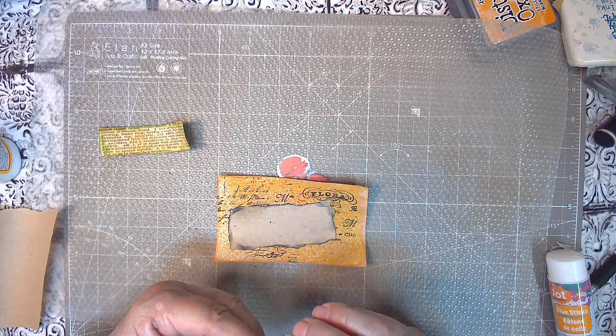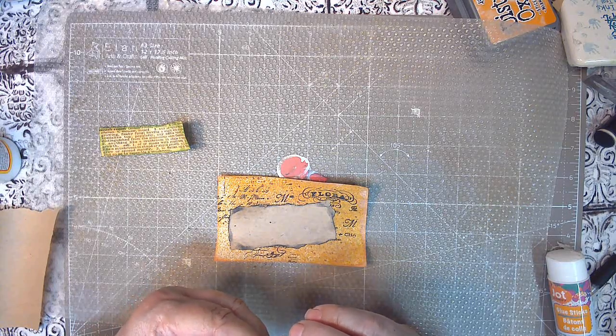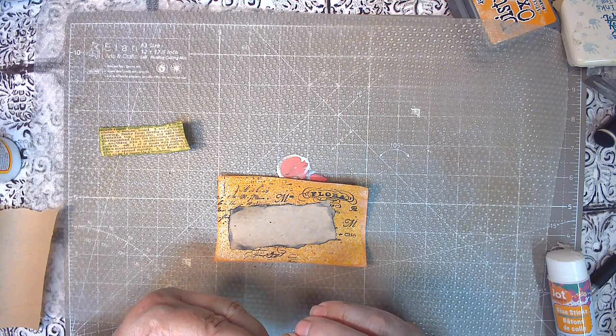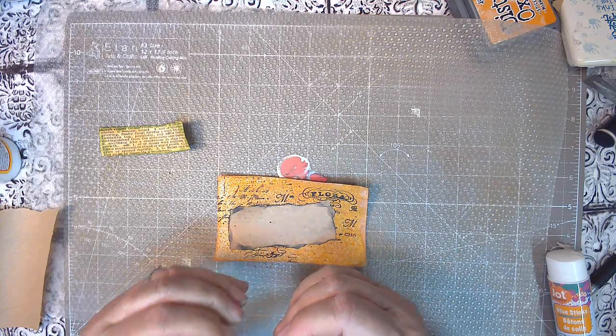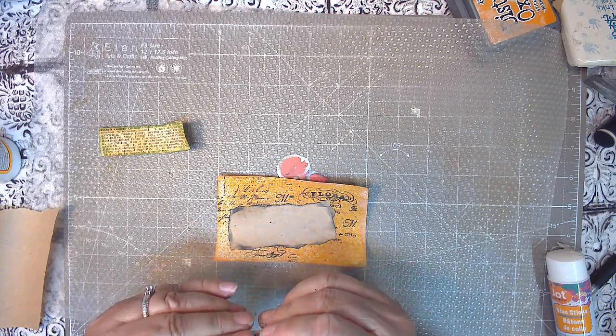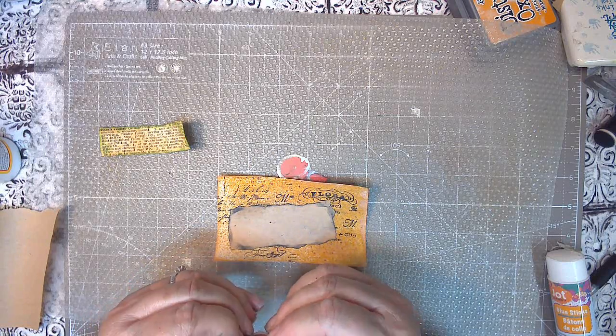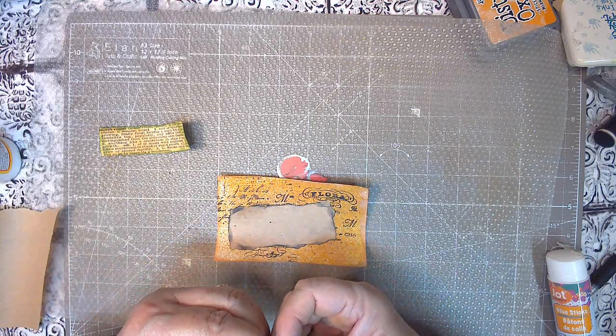So when I go to put this in the playlist, I'm going to put it in my Oxide Ink series and in my Craft With Me series and in my Temu Tuesday. So you'll see it in one of those three places.